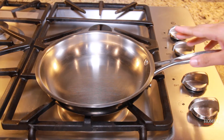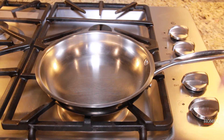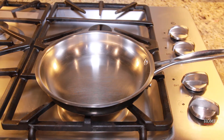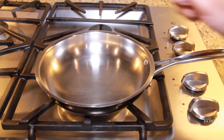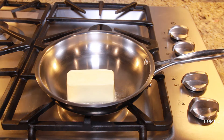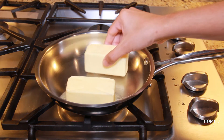I am using a stainless steel pan and a burner. I will put the butter in the pan.